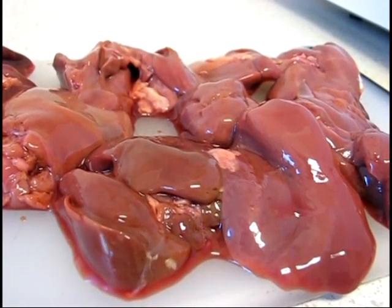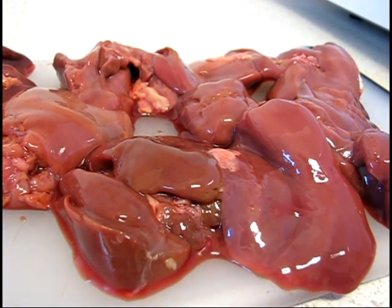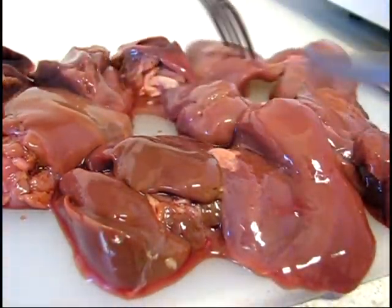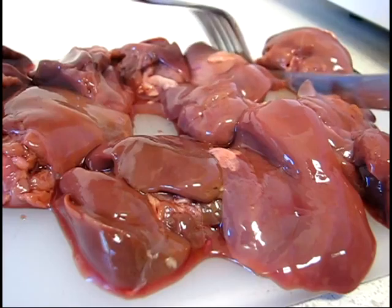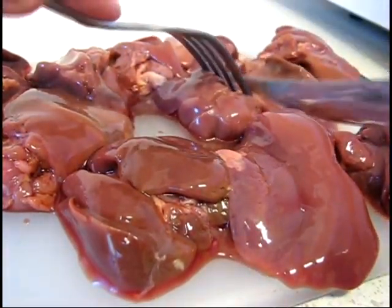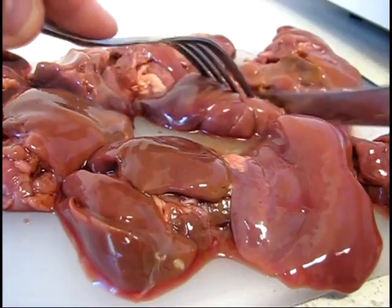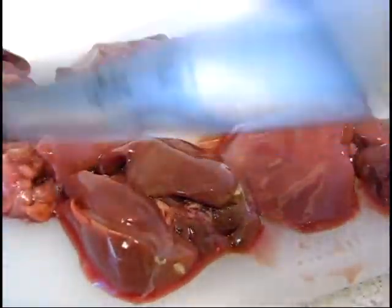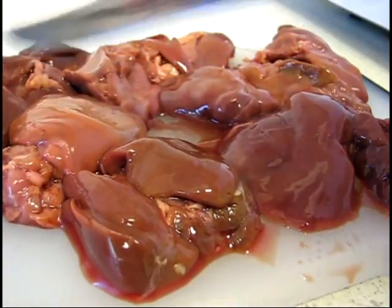I discovered this handy tripod and I'm going to actually use two hands while I shoot video. So I'm going to cut these up just so they're not unwieldy hunks of liver. I'm using my boning knife — it's good for a lot of things because it's really sharp. So I'm going to cut these liver pieces up very quickly.